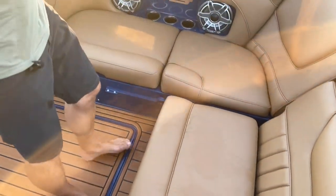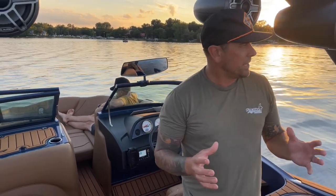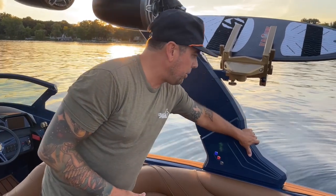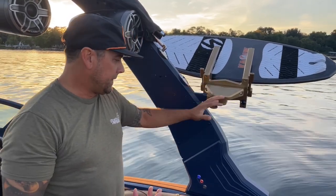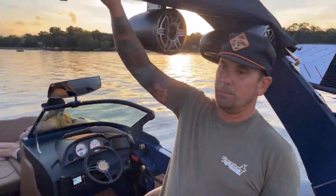You might notice there's a lot of blue in this boat. The great thing about these MBs is they build 250 to 300 boats a year and you can customize the panels, the powder coating on your tower, the base — you can even customize your board rack powder coating. A lot of customization options, and these Alphas come standard with a Bimini top.